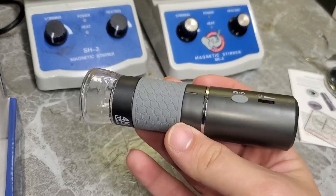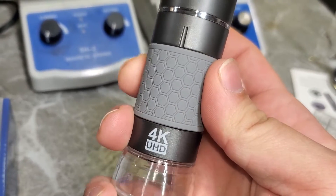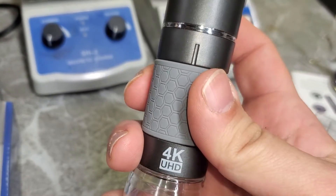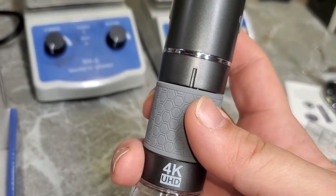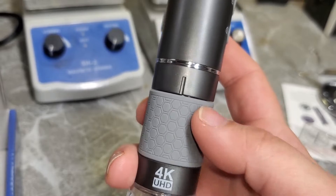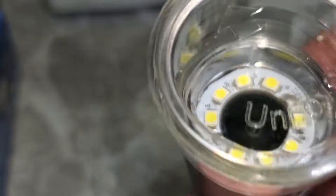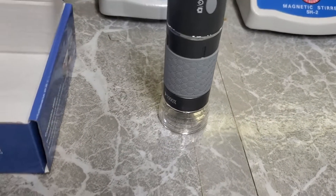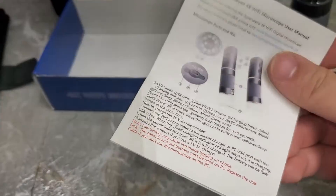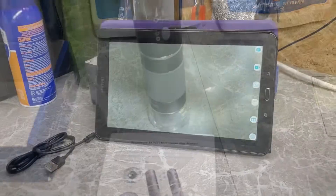The focus adjustment ring feels very smooth and precise — very gradient, actually. It moves the lens up and down to focus. I'm going to follow the instructions and download the app onto my tablet.